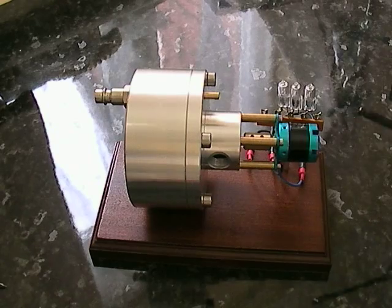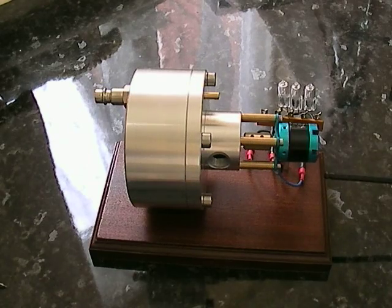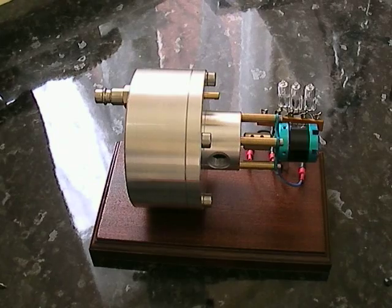The generator can produce more, but on this version we've only fitted 20 watt bulbs just for this purpose. You can also, with the three phases, with some simple electronics, turn it into a DC current if you wanted to.